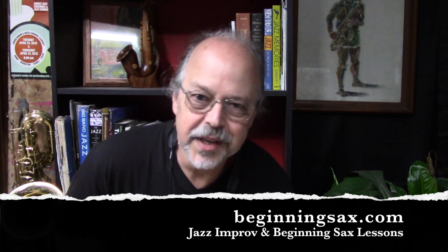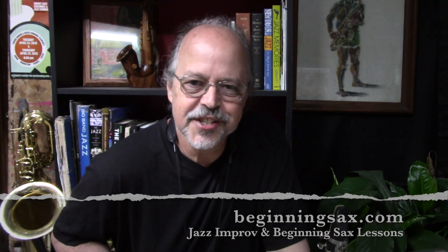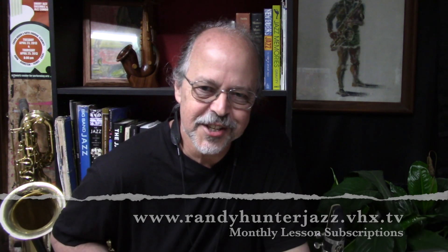Hey, Randy Hunter here from Beginningsax.com and randyhunterjazz.vhx.tv. Be sure to visit my websites and check out all of my jazz improv and beginning sax lessons.